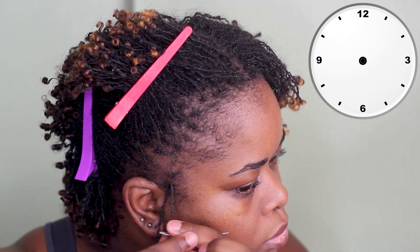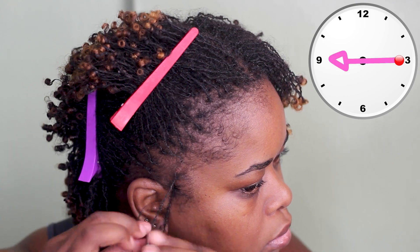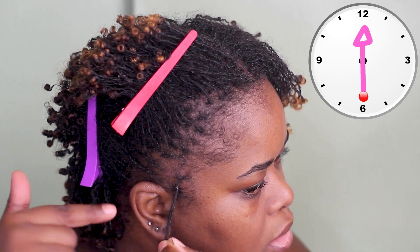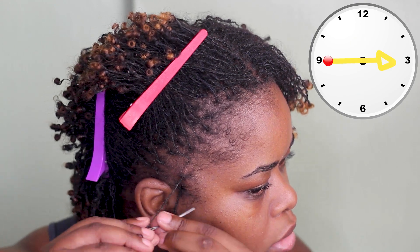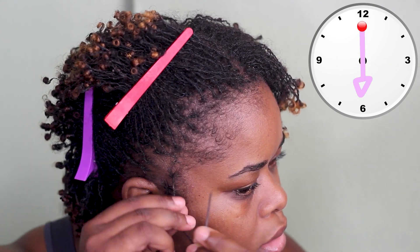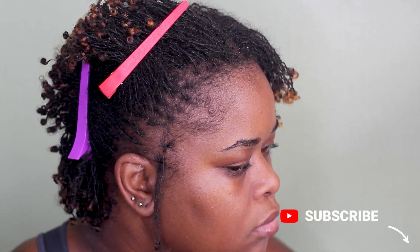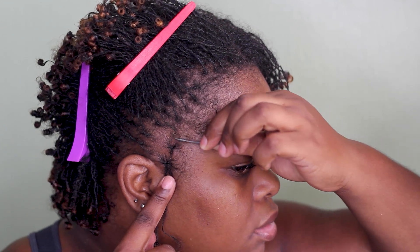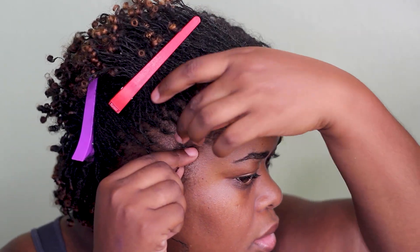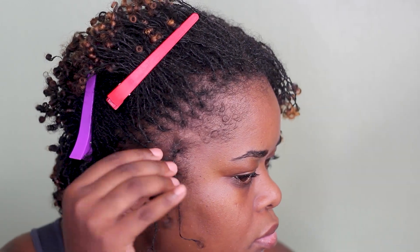I'm going to show you again on one more lock to explain it in depth. I'm going from three to nine, then from six to 12 — entering from six going to 12 — then entering from nine going to three. So the four points of the clock are where you enter from: you enter from 12 and go to six to complete that lock. Just to reiterate the clockwise rotation — it's the points you're entering from: enter from three, then six, then nine, then 12. I'm just cleaning up this other lock because I want to keep my parts crispy.